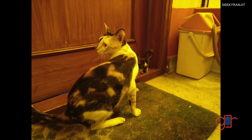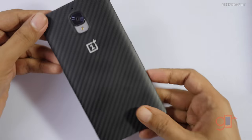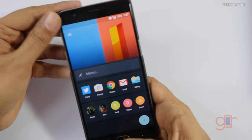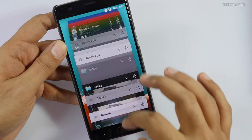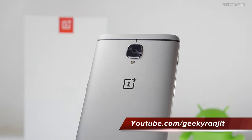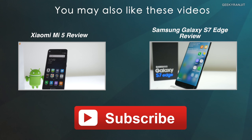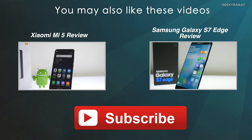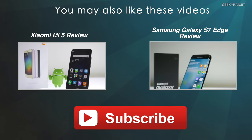That's it for this unboxing and first look at the OnePlus 3. Initial impressions are positive — I've been using this device for a couple of days. I'll be posting an FAQ video, so if you have questions about this device, post them in the YouTube comments below and I'll try to include them. Thanks for watching, and if you're not subscribed to my YouTube channel, hit the subscribe button. This is Ranjit and I hope to see you in my next video.